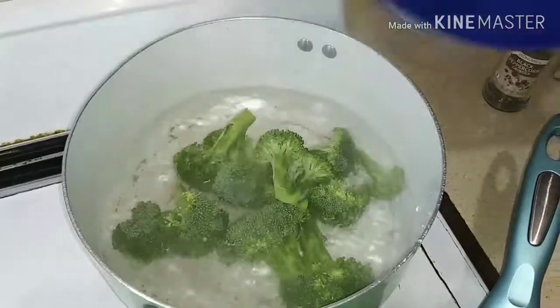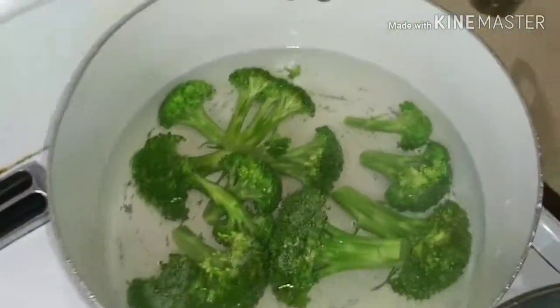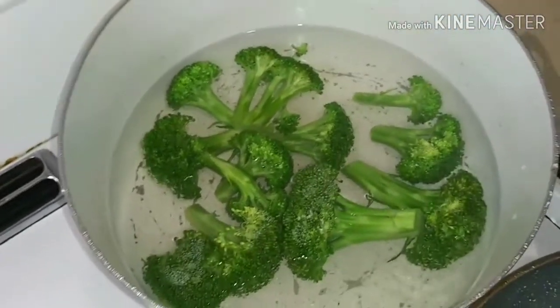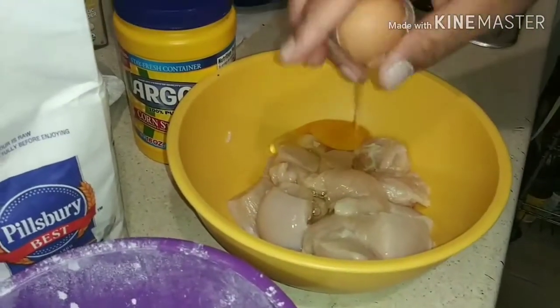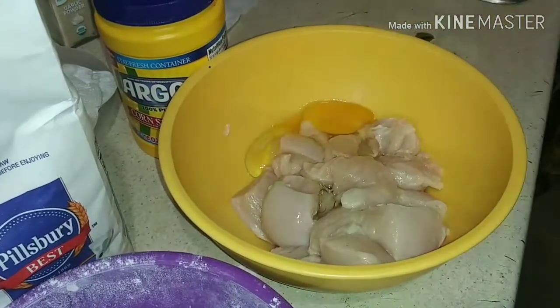We're going to steam that broccoli — not too long, because you don't want it being too soft. Let it be nice and crunchy. Now we're going to drop an egg into the diced chicken cutlet.